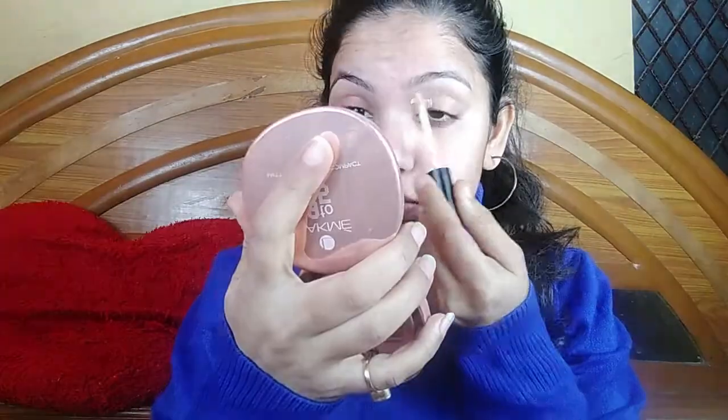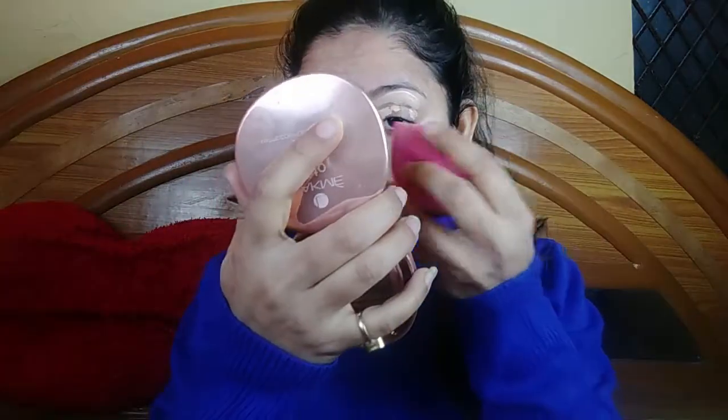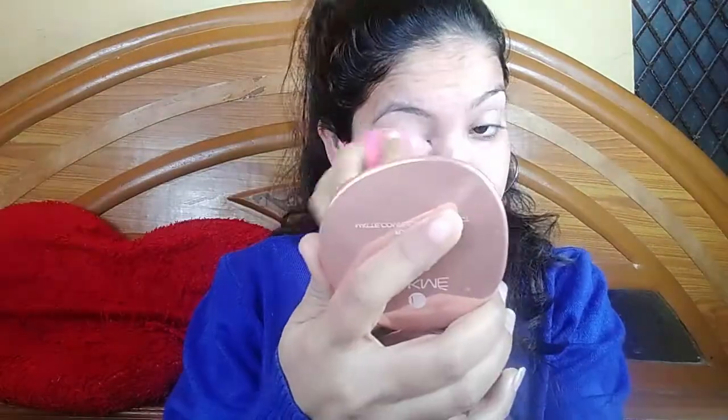First of all, I am doing my eye makeup. I am using Swiss Beauty concealer in the shade 02. I am using a wet blender and I will blend it well. Next, I will set my concealer.